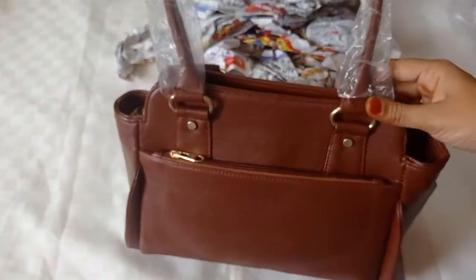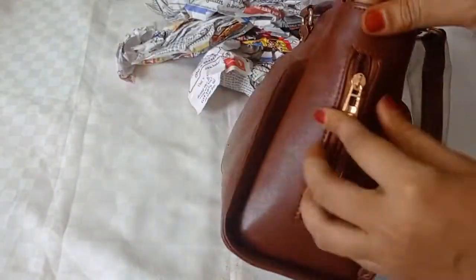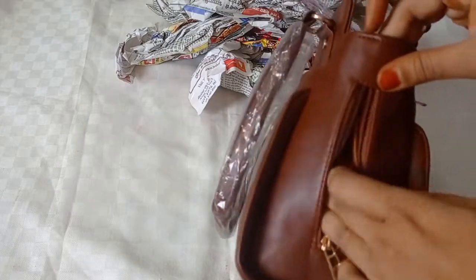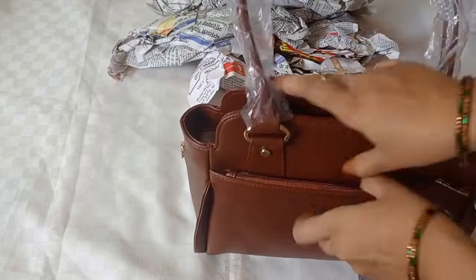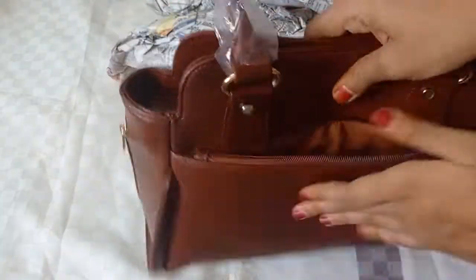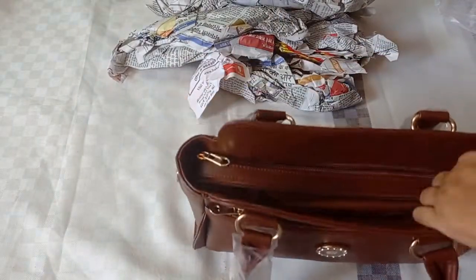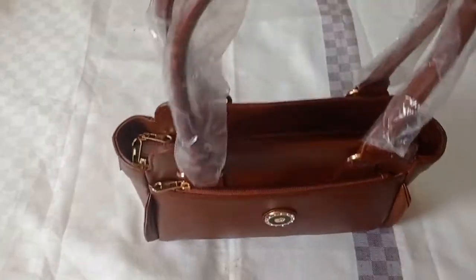There is a compartment for storing items. There is a lot of space for cards. There is a lot of storage space in a drawer section, and there are lots of storage spaces as well throughout the bag.